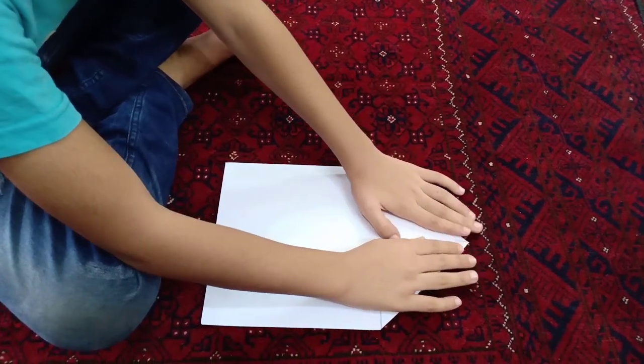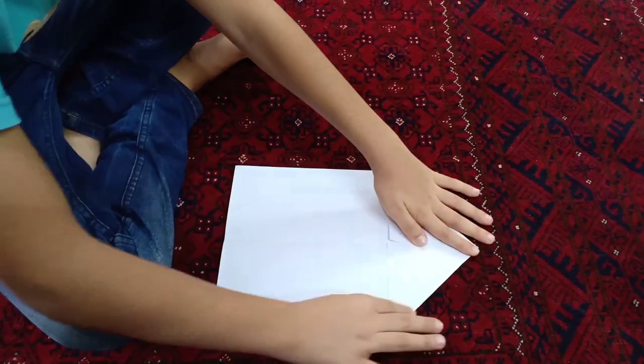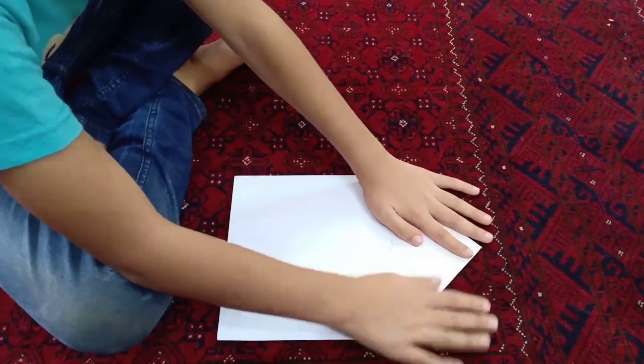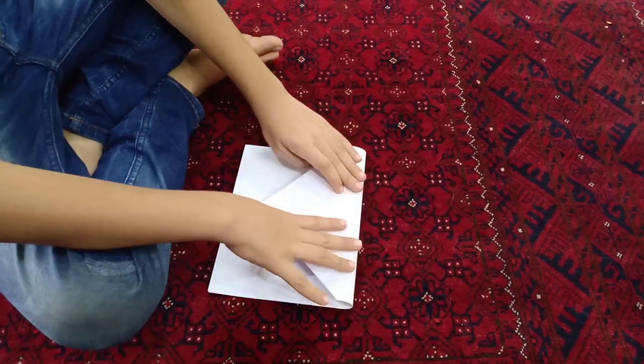The first one should not be bigger or the second one smaller. Then after this you have to turn it like this.